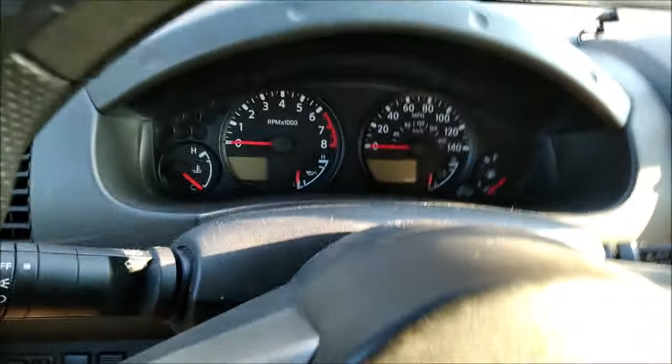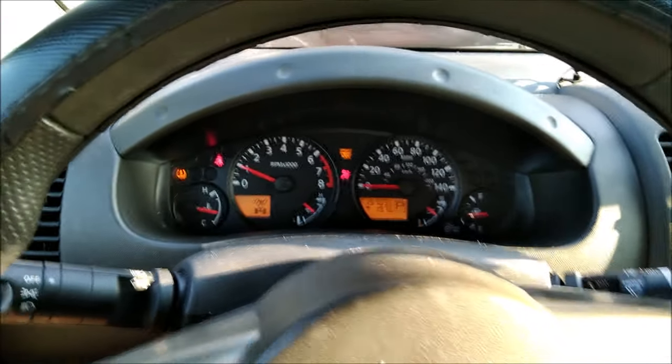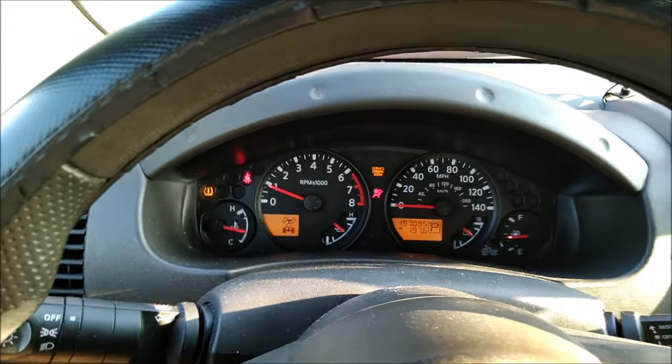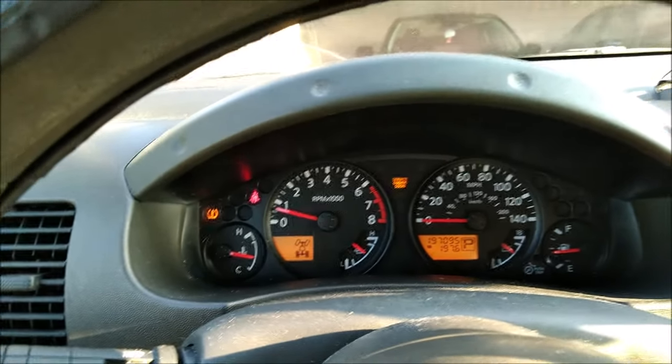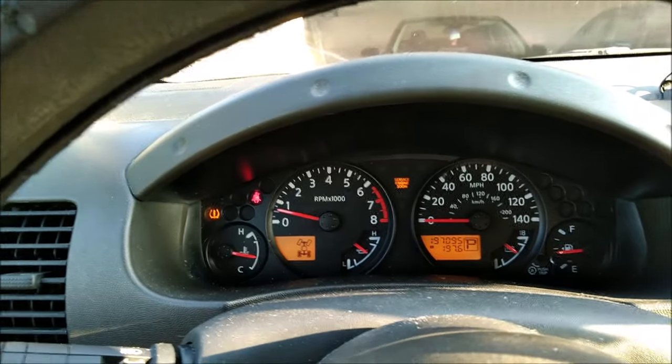I have an issue that is pretty common in older vehicles. I'll go ahead and show you what that issue is. Let this thing power on here. Okay, I got a wonderful check engine light on, and it's going to be a catalytic converter below efficiency. Let's see what my reader here says.